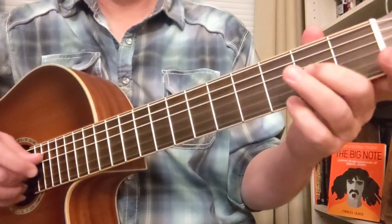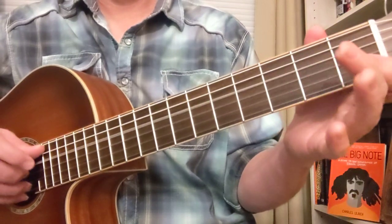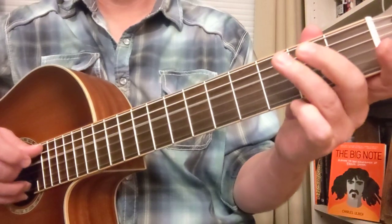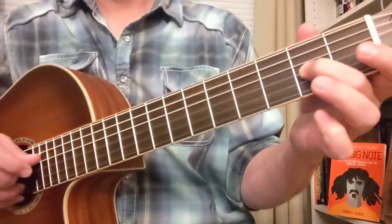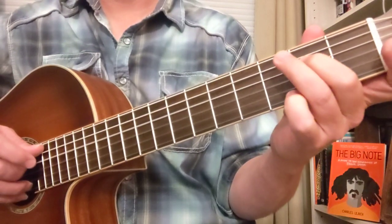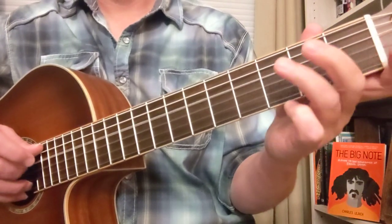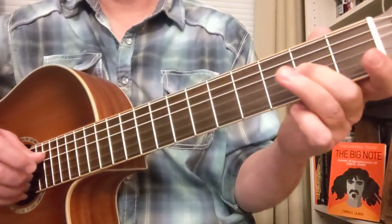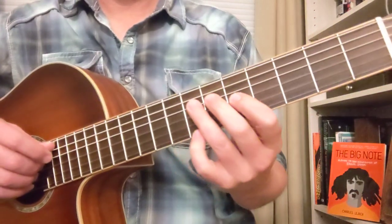And then we got a little O3 - 2, 2, 3, 2, O, 3, 2, O. O3, 2, 3, 2, 3, O. Okay, so all the way through that.